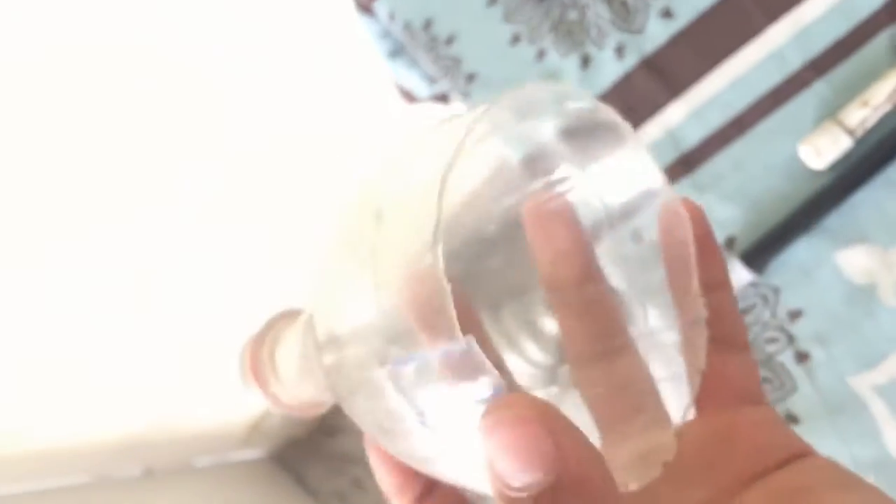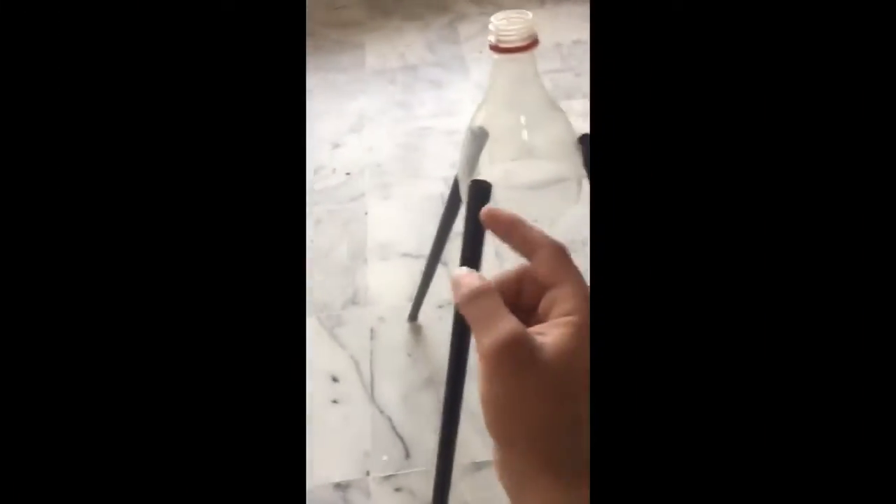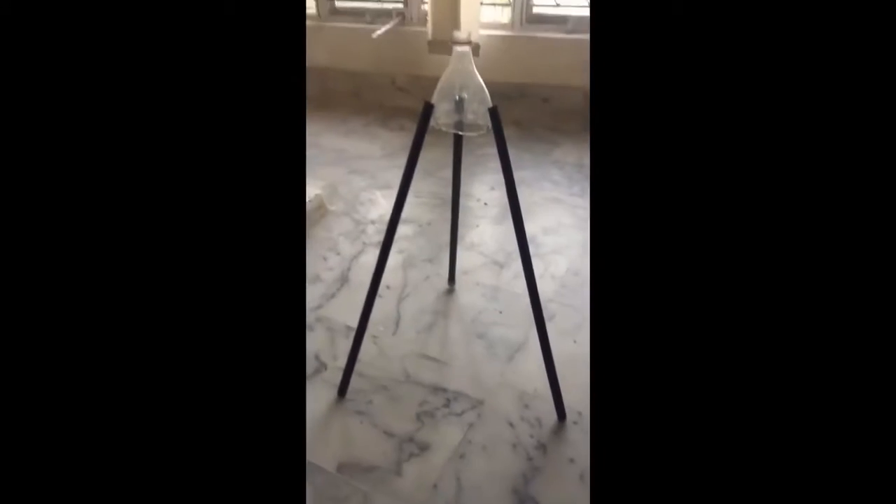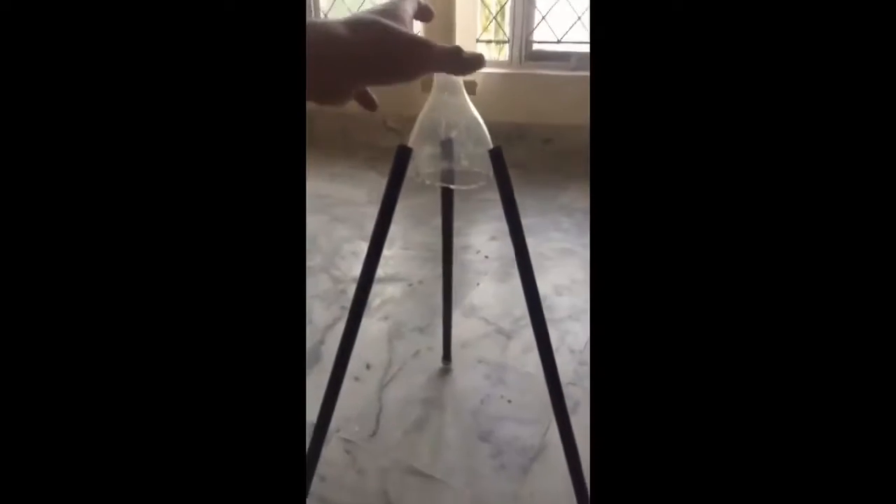I will now show you how to fit the rods into this piece and how it will hold. After cutting and fitting the rods into this area — you can see — the rods are fit now. It will look like this from far. You can balance it, and after that we will wrap tape around this so it is fixed and not moving.